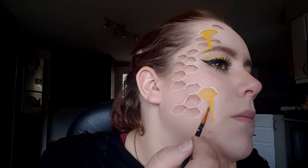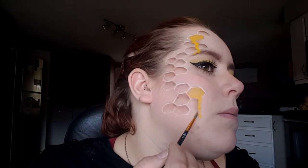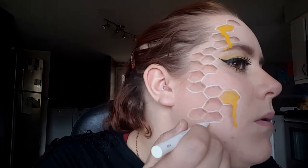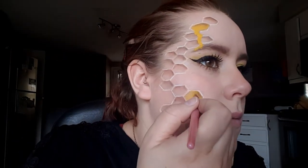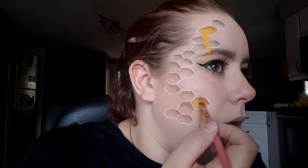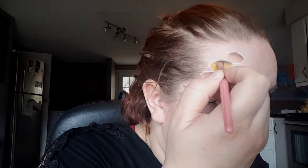Then using this tan eyeshadow, I'm just going to take it under those drips and shade. Going back in with that same white liquid liner, I'm just going to highlight some of the edges that got dulled. Then just taking a dark brown eyeshadow and shading the honeycombs that we filled in. To darken up the shading a little more, I went back in with that same flat brush and some black eyeshadow, going really close to those edges, and continued this into all the other honeycombs as well.